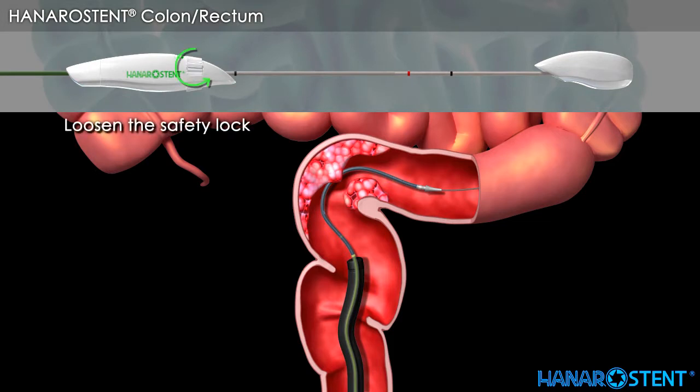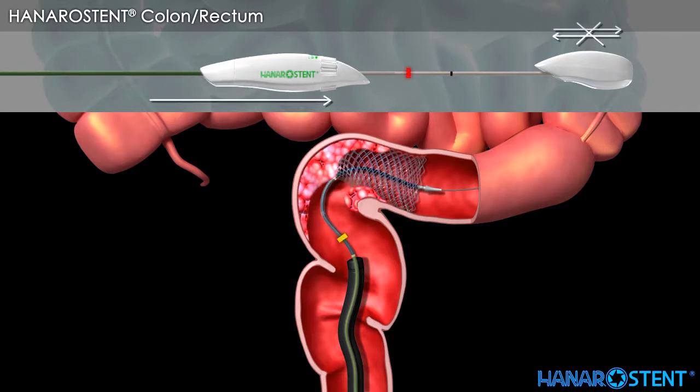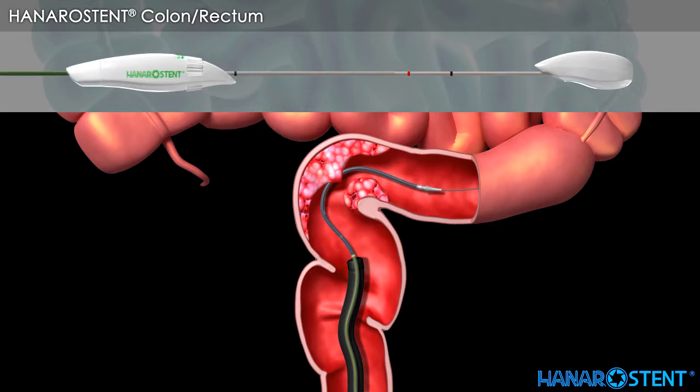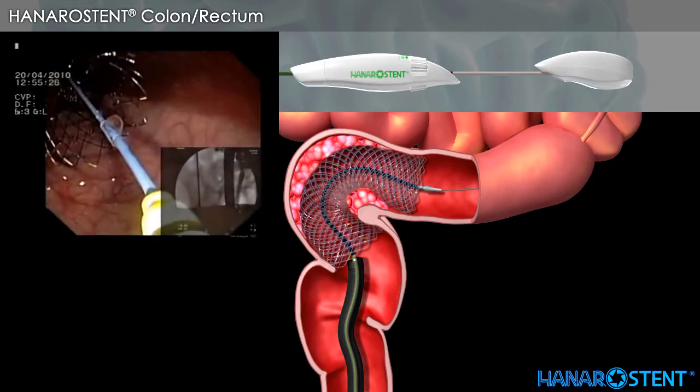Loosen the safety lock by turning it counter-clockwise after checking the location of the stent. Before pulling the outer sheath handle beyond the red marker, the stent is always resheathable by pulling the outer sheath back until it passes the distal black marker. Check the endoscopic view of full deployment and drainage.